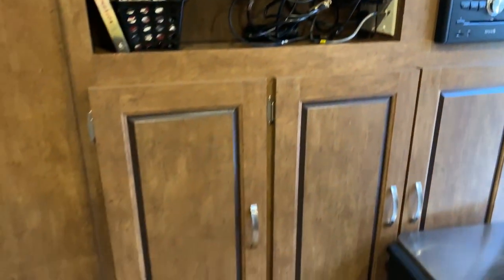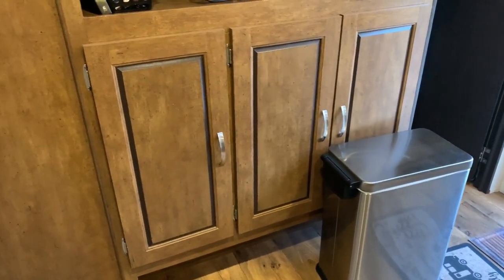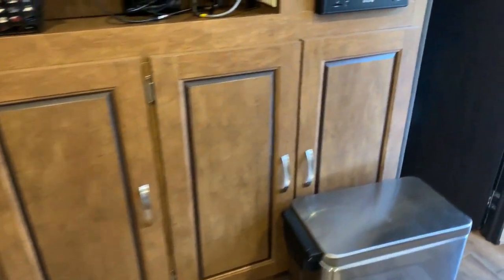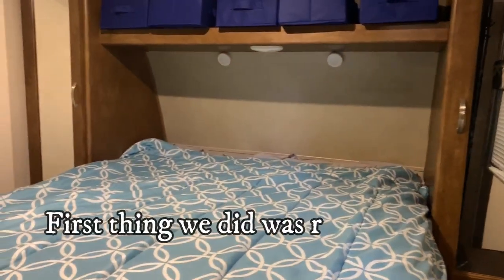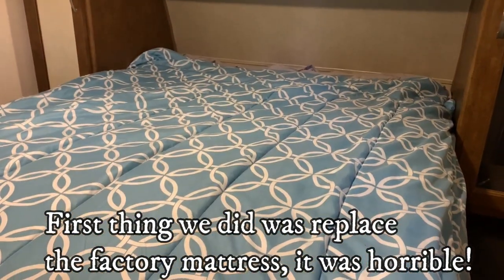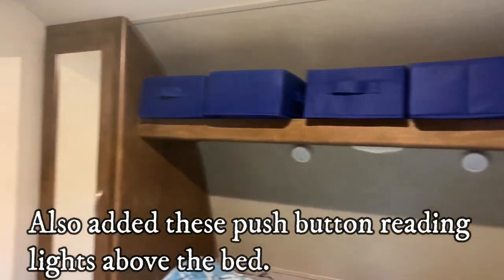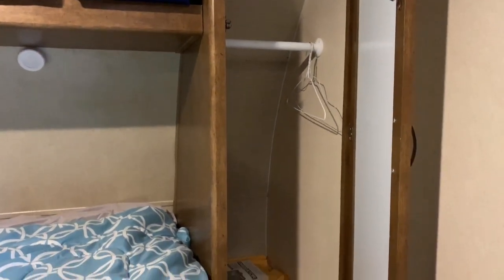Before we go into the bedroom, we have a lot of storage space underneath the TV area — three nice cabinets about six to eight inches deep where we store a lot of games and other knick-knacks. Coming into the bedroom, there's a nice queen-size bed with overhead storage, and two closets — one on each side of the bed — with a hang-up rack and a lot of space.